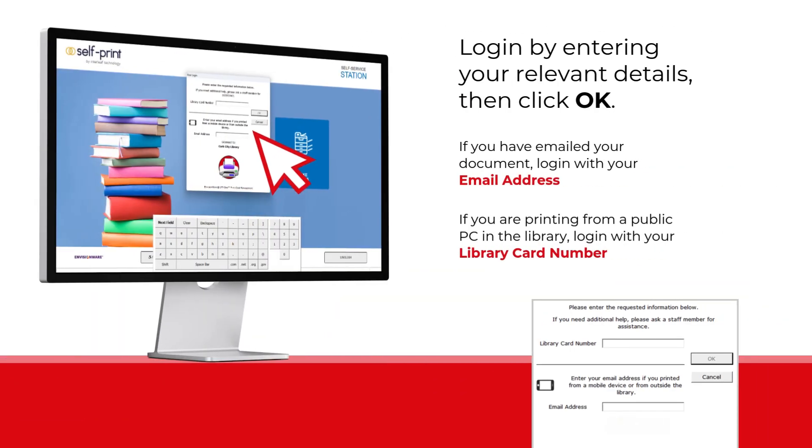You will be prompted to log in via your email if sent by email, or via your library details if sent from a library PC. Enter your relevant details and select OK.